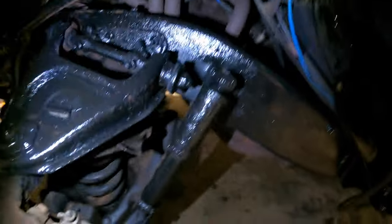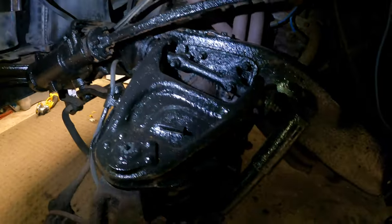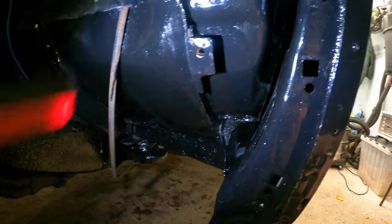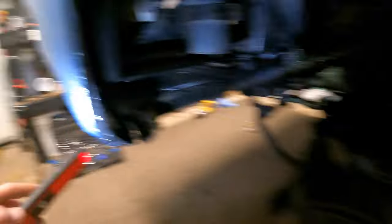Look at the inner fender well — she looks mint! I'll paint it up in there and back here. I've got a lot of work to do. I started under here but didn't get very far because I was brushing it and got sick of it. This area is a real pain in the ass to brush — but she's gonna be gold when I'm done.